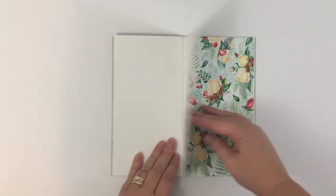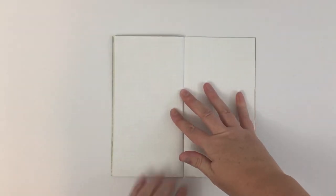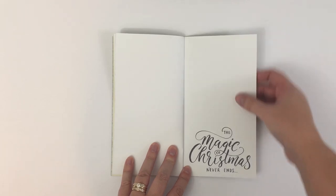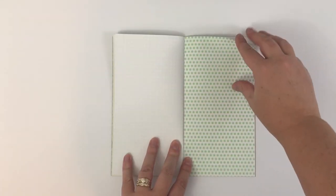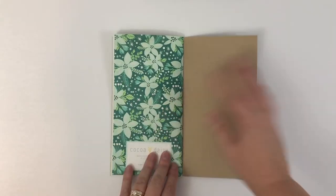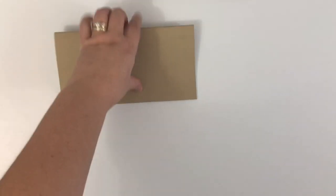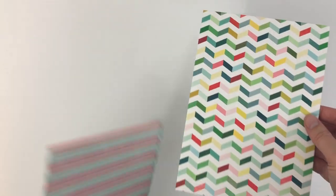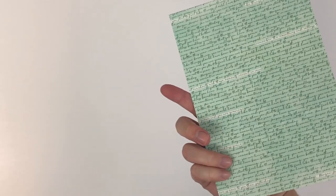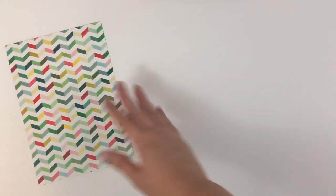It's a dot grid. Of course you could set this up for planning too — I think you could use it any way you wanted to. That does come in this kit and it's only the standard size traveler's notebook. And then this month, let's take a look at the papers. These papers are half the size of the ones in the planner kit, but you get six of them — so really about the same amount of paper — and they are double-sided.